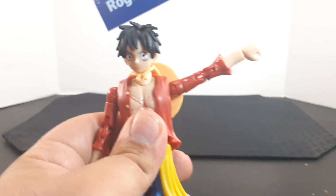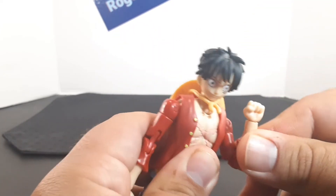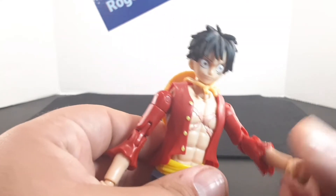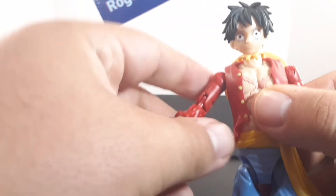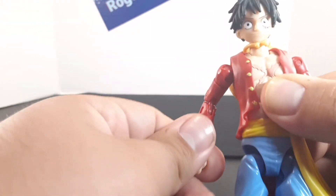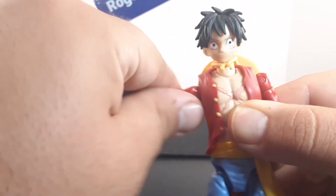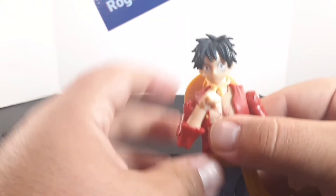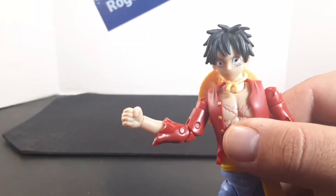Looking at the arms, the arm goes all the way around and sticks up about there. He has a double joint at the elbow, and he has a swivel at the wrist. On the other side, the arm goes all the way around, goes up about there, he has a double-jointed elbow, and the hand has a swivel at the wrist.